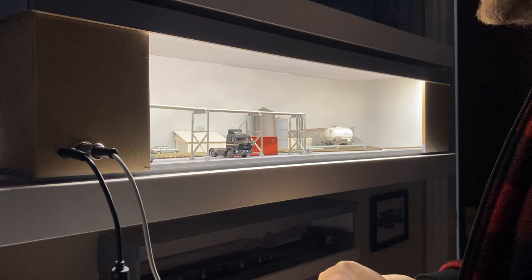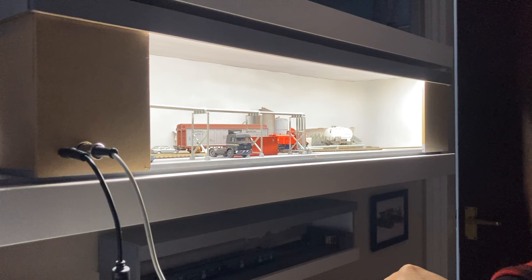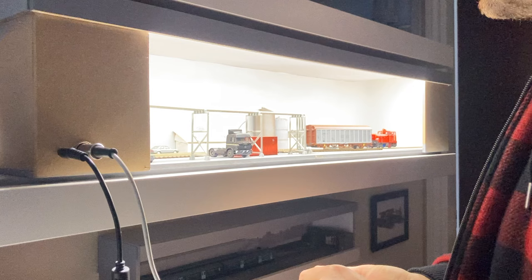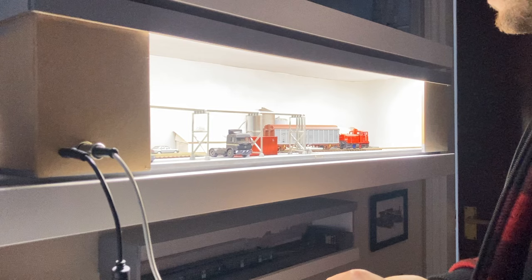I'm using Pico code 75 track — these are small radius turnouts — just glued down on the shelf. There's wiring — little rods to change the turnouts — but you could do this with anything. There's nothing stopping this sort of project being built on a shelf with just set track, train set track. It could be with Lego trains. I think it's the act of very gentle, deliberate motion.